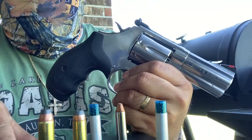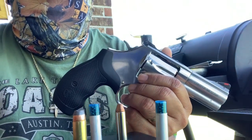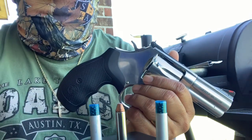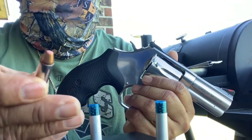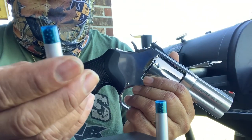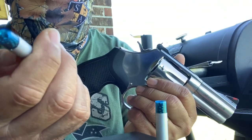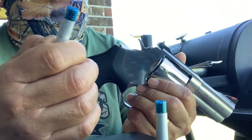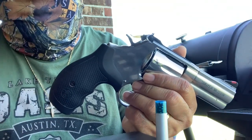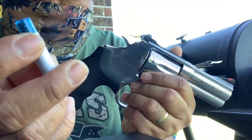Also, the choices of ammo she can use: if you want penetration, you can shoot jacketed sub-point or full metal jacket. And of course the jacketed hollow points for expansion — this is the .38 Special Critical Defense. Another option is shot shells for snakes or other varmints. For reliability, nothing beats a revolver — if it didn't go off, all you gotta do is pull the trigger again and it will go bang.